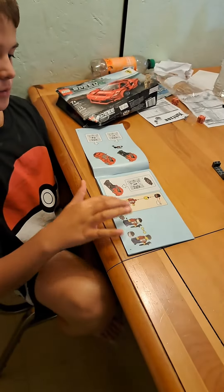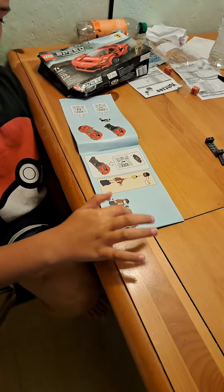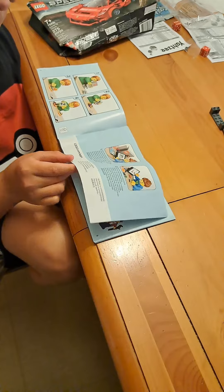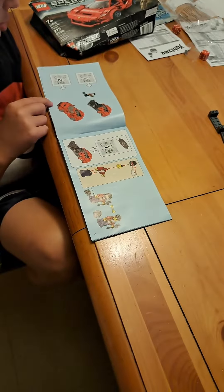Building the minifigure. You can change it to a human — his hair and a helmet. Then you look at the instructions, flip to the first page, and do the human.